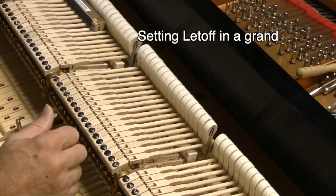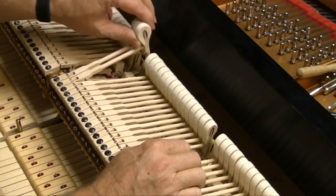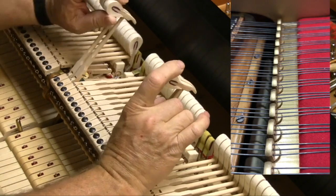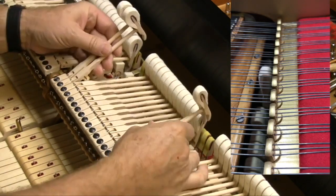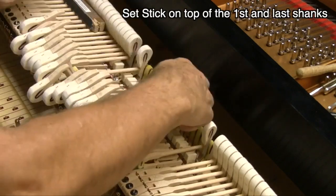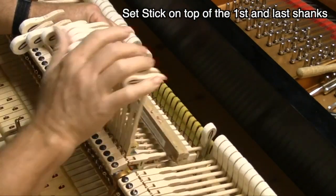Here's a little trick. If you have a lot of tuning to do in the piano, you're going to set the first and second, and the second to last and the last one in each section. You're going to set them right by looking through the strings, getting that right in the piano. So these two are going to be set correctly. I'm going to raise up everything but those two, then put my stick in, which has sandpaper on one side.